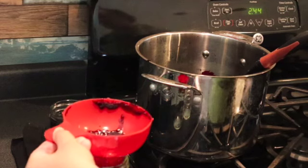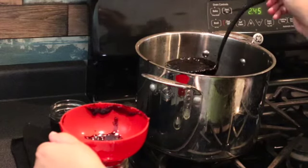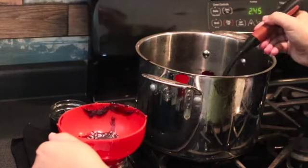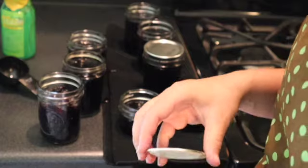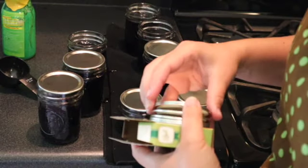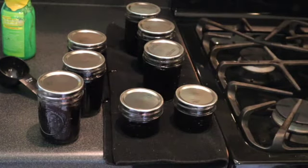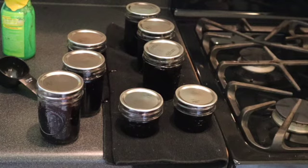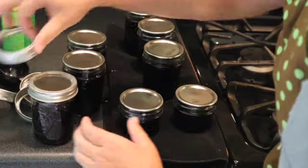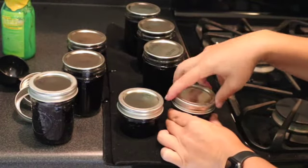A handy tip: if you're unsure whether you prepared it correctly, you can put a spoon of this in the freezer and check it out. I can definitely tell that it is the right mixture and thickness. After you wipe all of the rims, you place your canning lids on each of them. When you place your rings on, you don't want them super tight — just tight enough that it's holding down the lid.